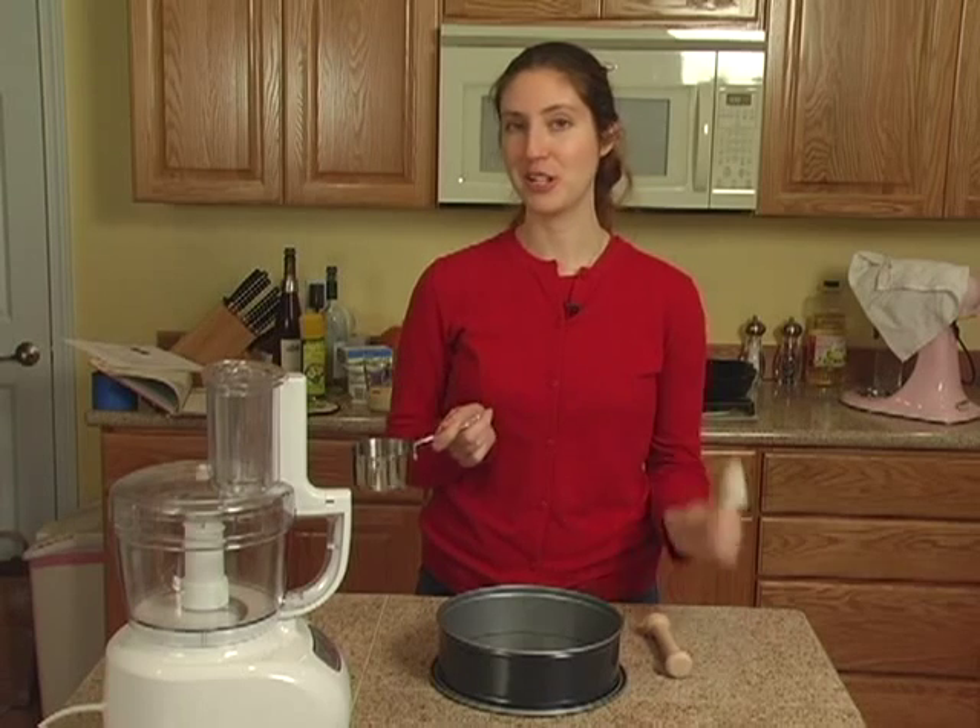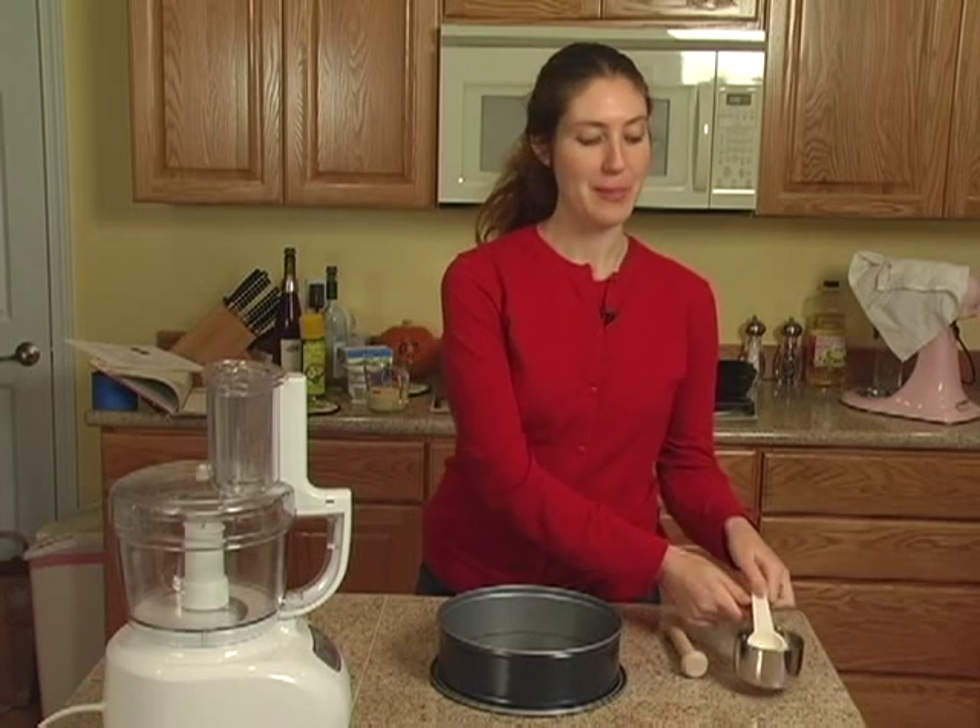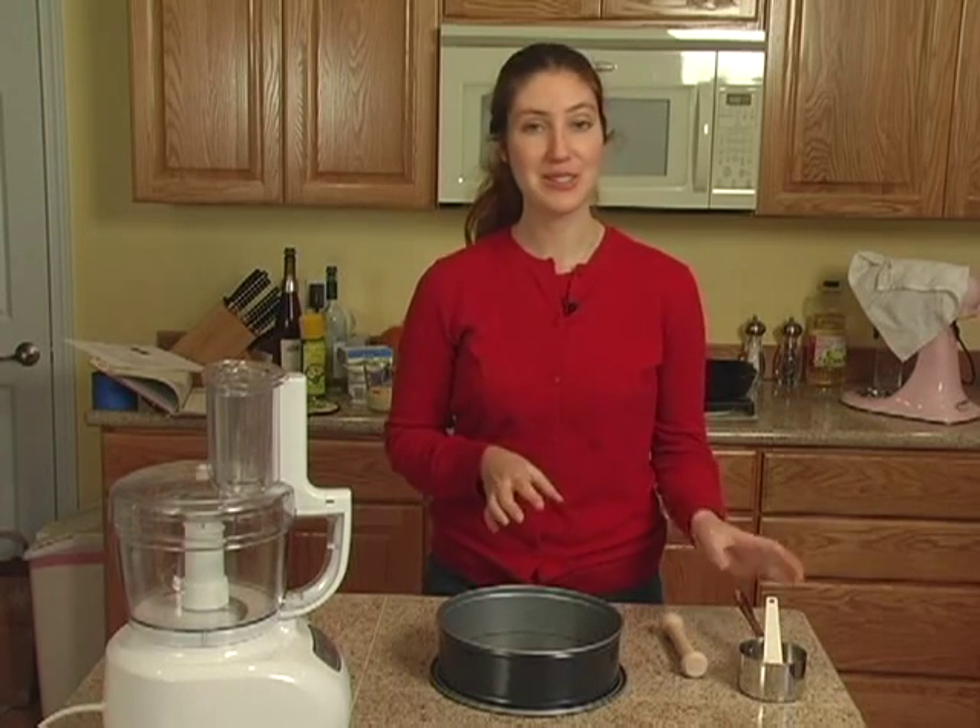You'll need, of course, a measuring cup and a measuring spoon. There aren't a whole lot of ingredients, so you don't need that many.